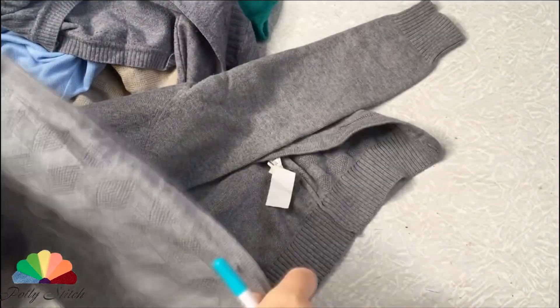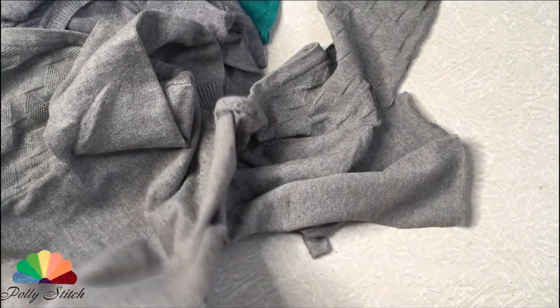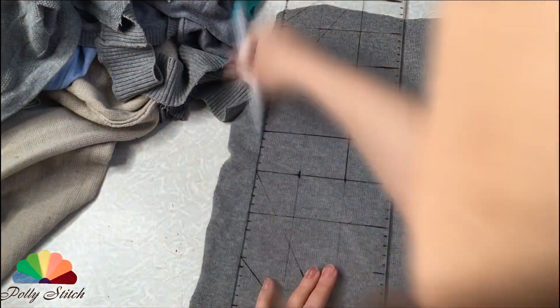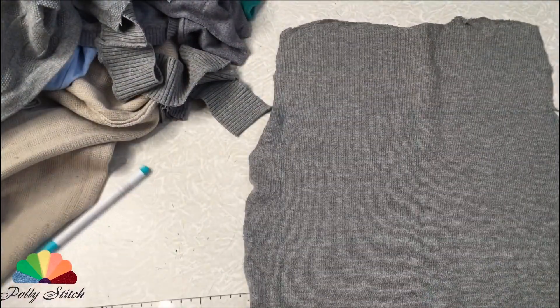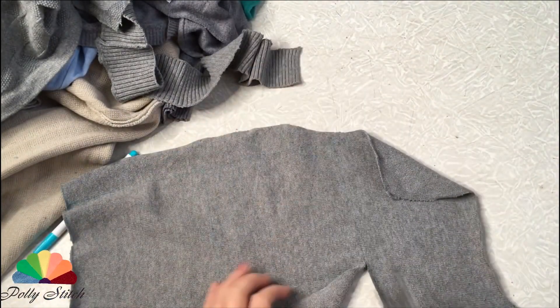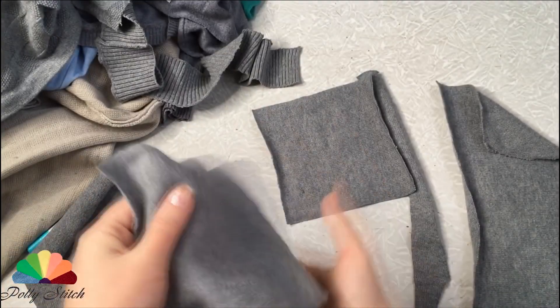I got some sweaters made of fine knitwear. They will no longer be worn, so I will cut them into squares of 15 by 15 centimeters. All sections are straight — we work carefully so that the stitches do not move. This is a thin knitted fabric made on a knitting machine.